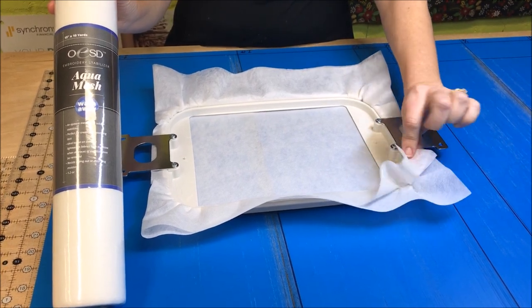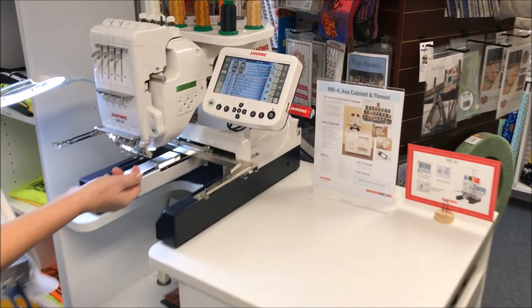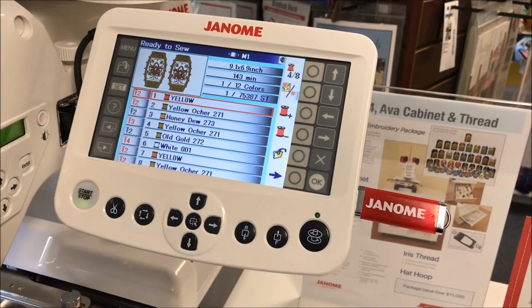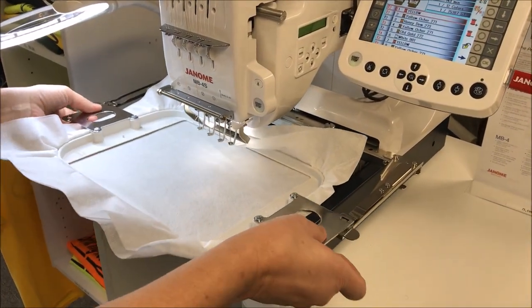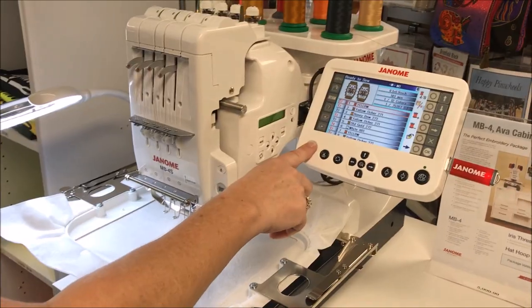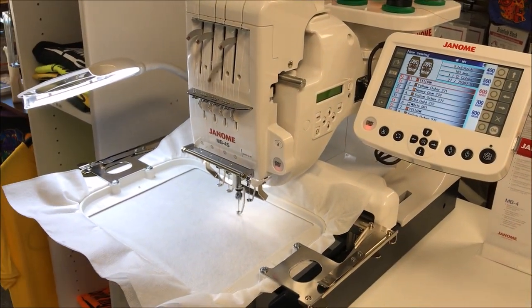First we need to hoop two pieces of Aqua Mesh stabilizer. We're using OESD brand. OESD designs can be used on any machine, but today I'm using the Janome MB4. I've downloaded my design to the Janome flash drive, and now I just snap in the hoop. Next, hit the start button, and we get a reminder to make sure we have the correct hoop in, and push the start button again, and we're ready to go.